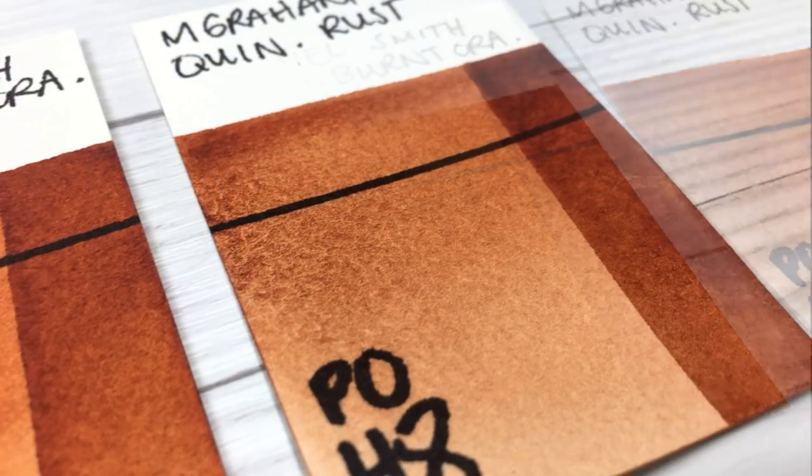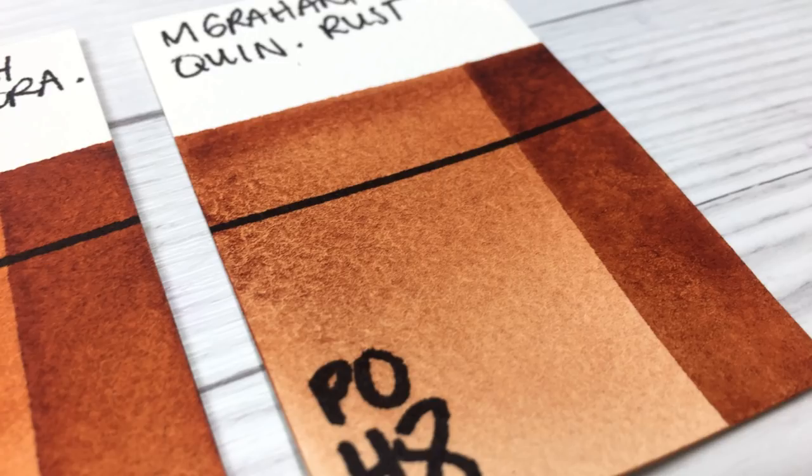Daniel Smith's quinacridone burnt orange is not too orange and not too brown, making it a perfect addition to the other earth tones in my palette. Finally, we have M Graham's Quinacridone Rust, which is noticeably deeper and darker than the other brands but comes with a little asterisk. This paint has a strange texture to it — similar to what you might have seen in some other M Graham pigments like Anthraquinone Blue. In that case with the blue I don't mind it, but I specifically use PO48 as my non-granulating earth tone, so M Graham doesn't really have a place in my particular palette.